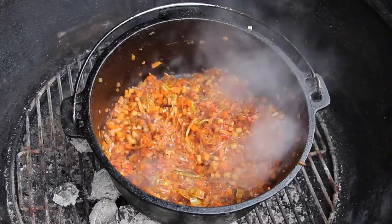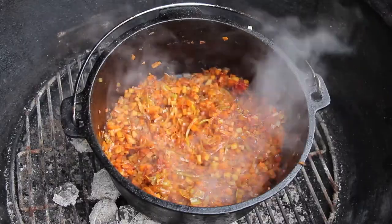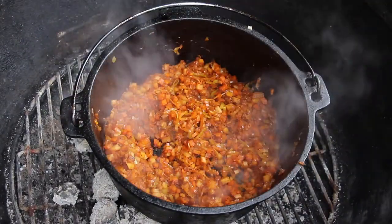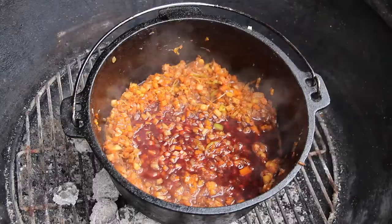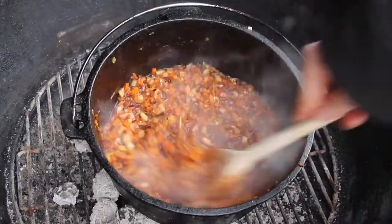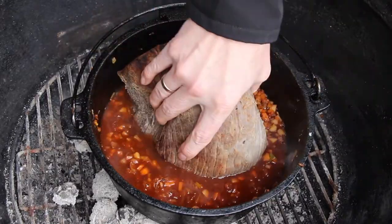Keep roasting the tomato paste, then add the liquids. You will need a good amount of red wine and some of that pickle juice — give it a good mix — then add some beef stock and place your roast back in.